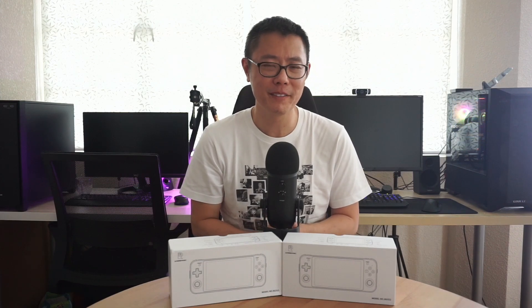Full disclosure, I have two RG552 handhelds — a black one which I purchased when it went on sale, and a gray review unit sent to me by Anbernic, and I want to thank them for sending it. I also want to add that Anbernic is not a part of the testing or creation of these videos, and all of these opinions are my own. Given I have two of these handhelds, I'd like to give the gray unit away to a lucky viewer and I'll have the details of the competition at the end of this video.